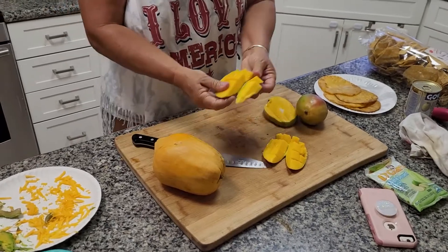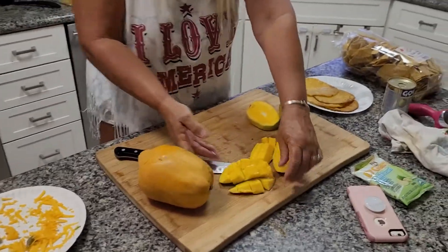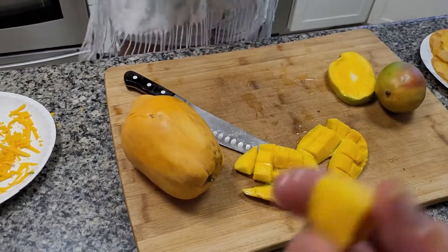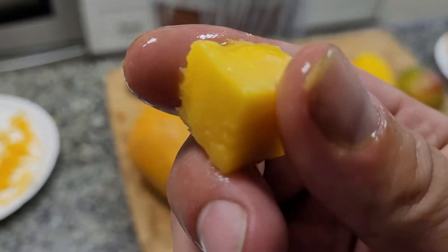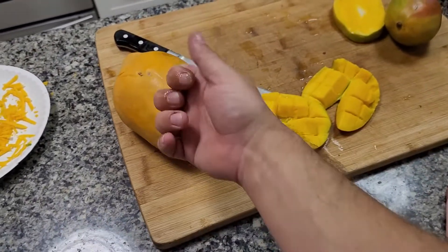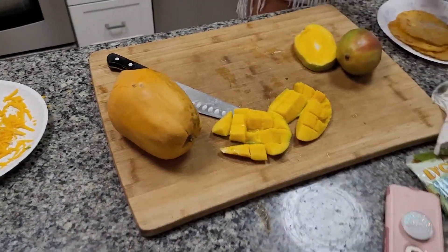Now on to the papaya. Turn it inside out just like you do with a melon, and eat it. Now the papaya — okay, I don't know how to do a papaya, I've never cut it.